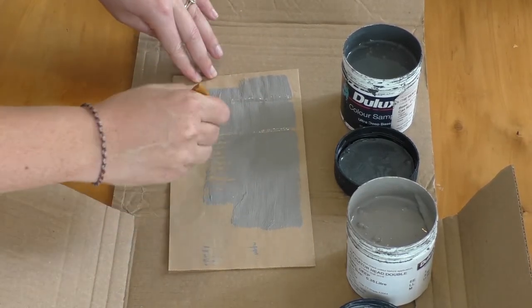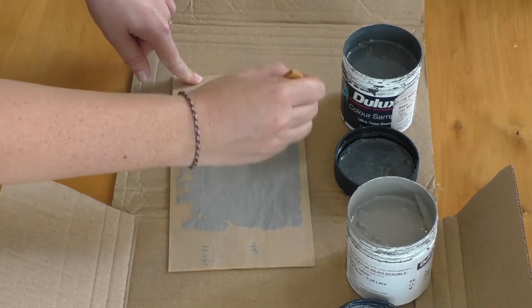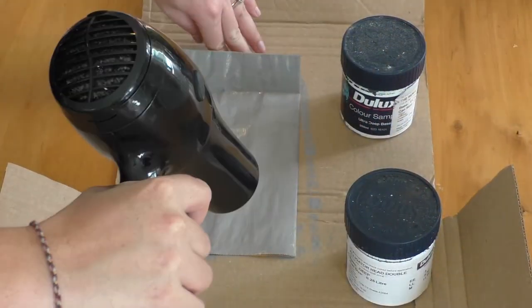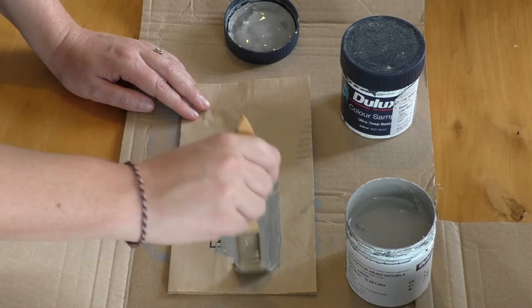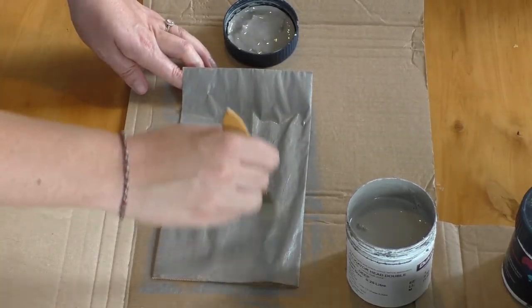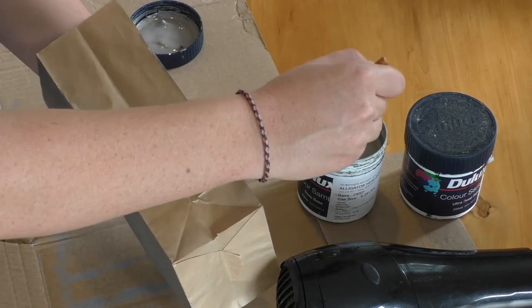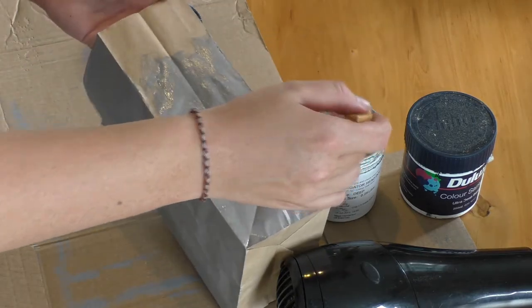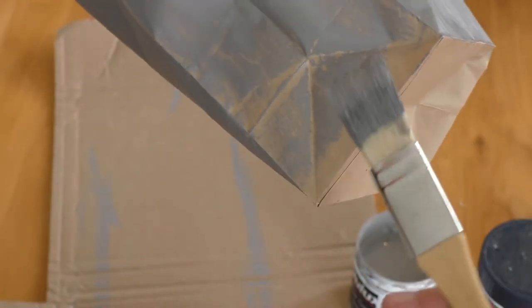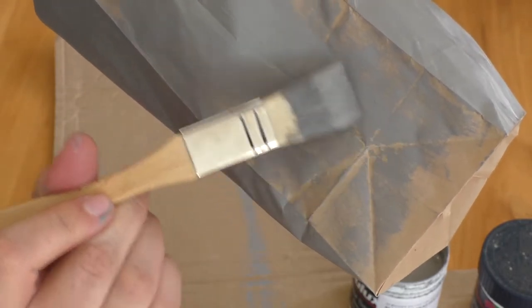Use as little paint as you can, because we want this to dry fast and you don't want to get your paper bag sopping wet. The first side is dry, now I'm going to do the other side. What I do is I put my arm inside the bag and hold it while I paint the bag. You can even do something like this, where you're using such little paint that you're only just getting a little bit of paint on the paper bag, and that gives it this rustic look.